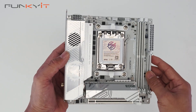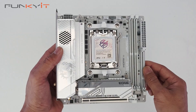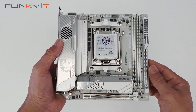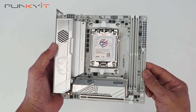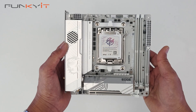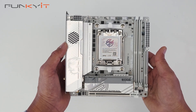We'll be mounting a Ryzen 9 9950X along with 48 gigabytes of DDR5 8000 RAM, and we'll also use a GeForce RTX 4080 to see how the whole system performs. That wraps up our quick unboxing of the MSI MPG X870i Edge Ti Evo Wi-Fi motherboard.